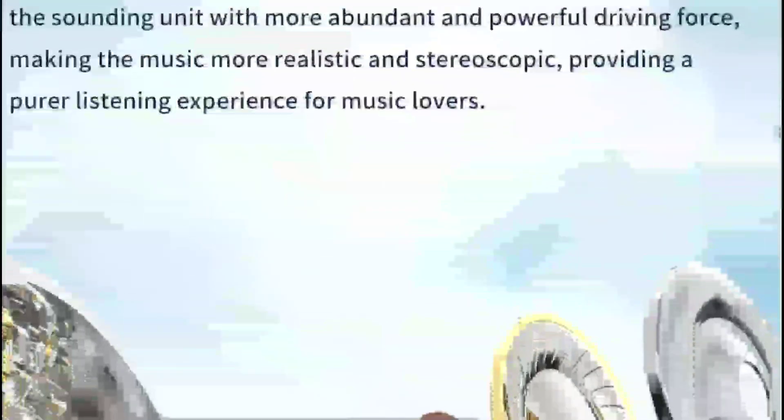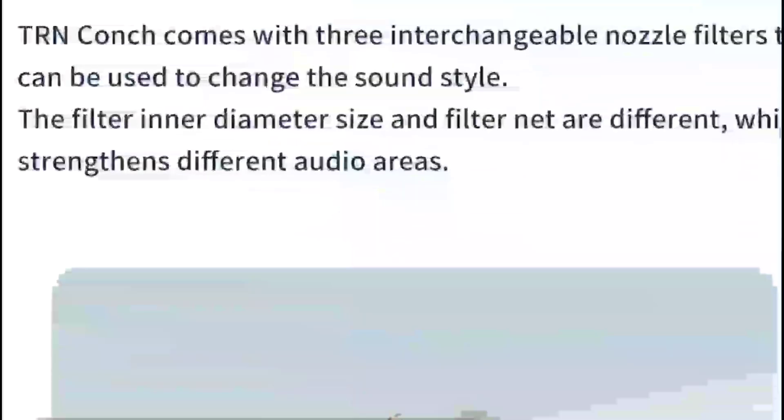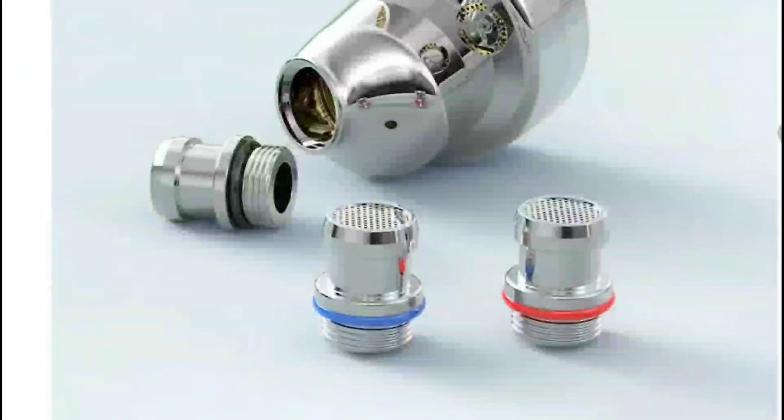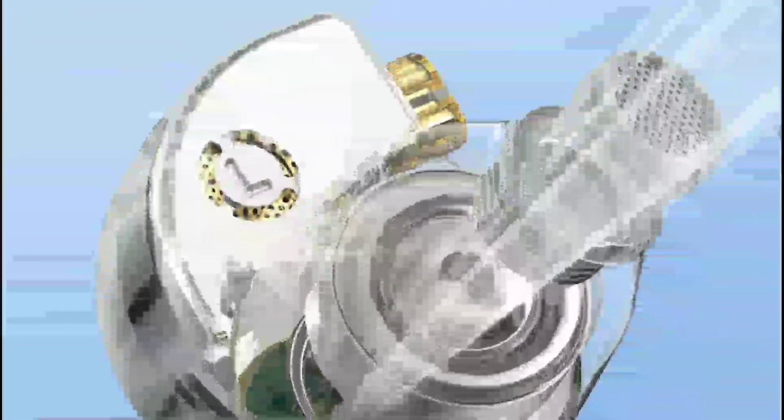The company claims it doesn't need too much power to reach its full potential — you don't need to run it with heavy amplification. It also comes with interchangeable tuning nozzles that let you switch out the sound to your preference. Companies have started doing this regularly, feeling that it gives users more ways to tune the earphone to suit their needs.